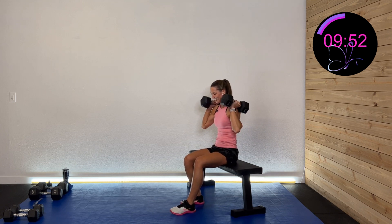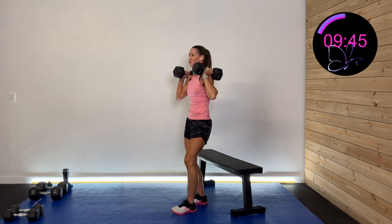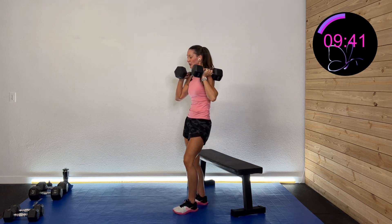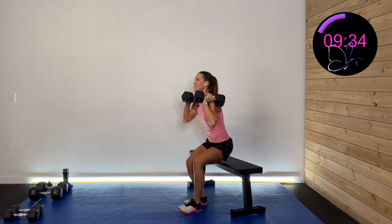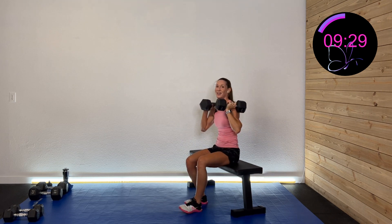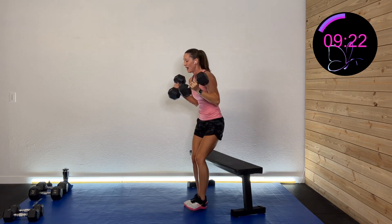One more set on the right side — on the way up, all the way down, nice and controlled. It's not about a lot of movement; it's about controlling that movement. Keep that core engaged, tight core as you drive up and back down. And rest.